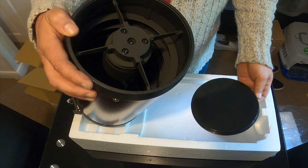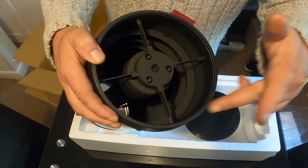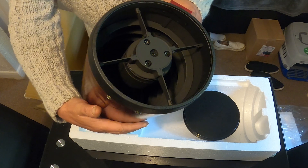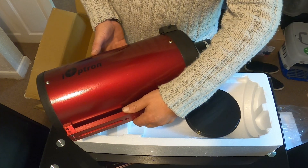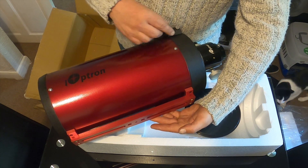This particular scope has 10 internal knife edge baffles that help diminish stray light, which is supposed to improve the contrast for imaging applications. It also comes with a long Vixen style dove plate.